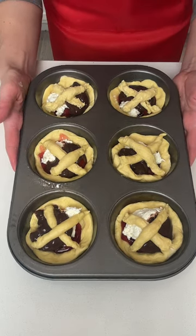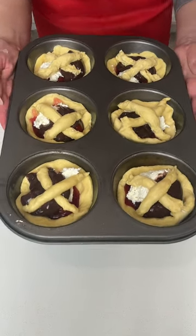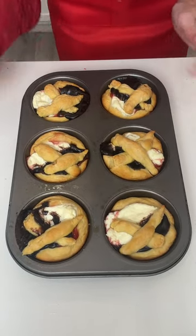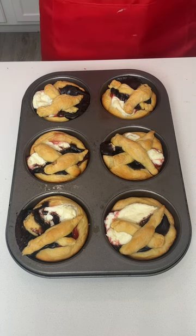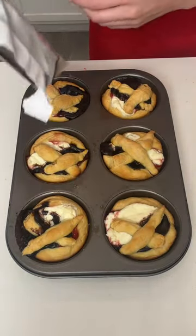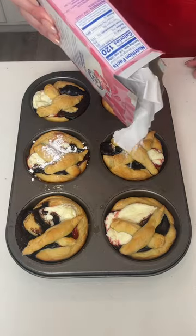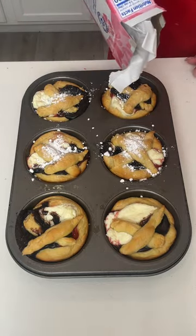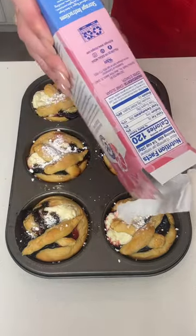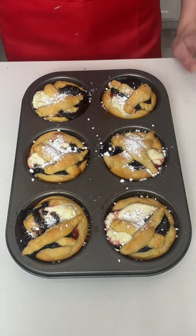That's it — it is that quick and that easy! I'm going to throw this in the oven now at 350 degrees for 10 minutes. Look at how delicious and amazing this turned out — now I'm just going to take some powdered sugar and sprinkle a little bit over each one.